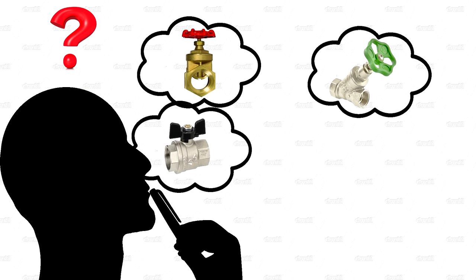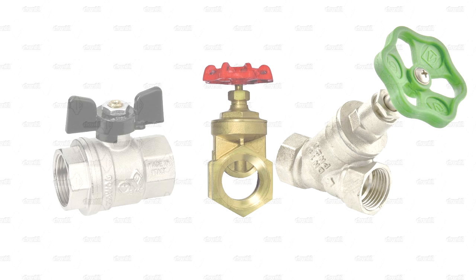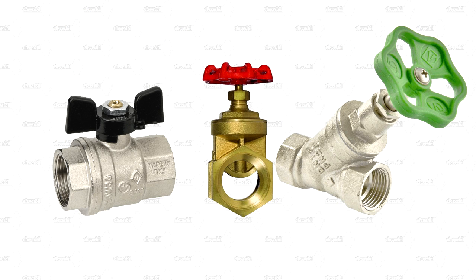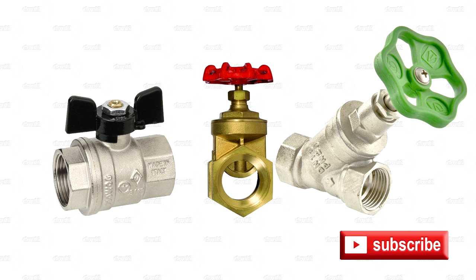Therefore, when making a choice in favor of one or another shut-off device during the design and installation of a home water supply system, you must base your decision on the required functionality and characteristics of the locking devices — since some, for example ball valves, are the ideal shut-off valve device, while others are capable of making smooth flow adjustments. That is it! Subscribe to the channel, leave likes, and see you later!